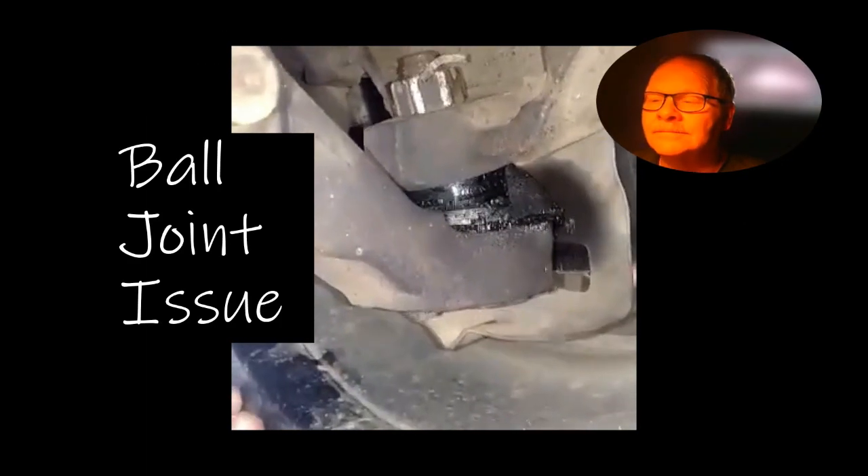Here's a ball joint making a racket — that's obviously a serious problem. That one could come apart without warning.